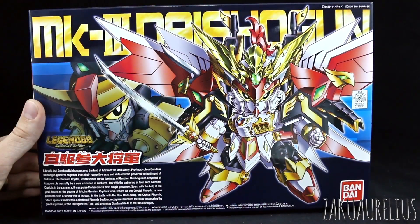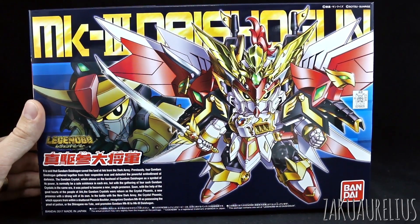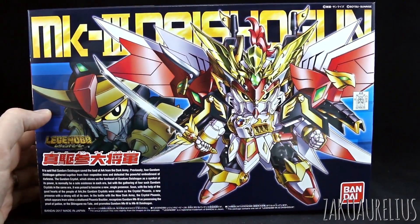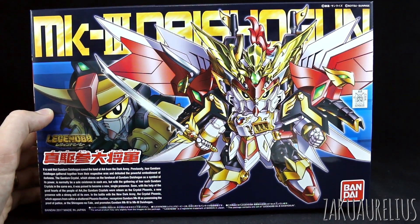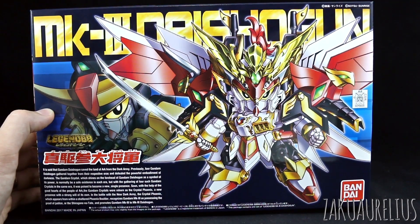So here we have the latest SD kit and it's one of these Legend BB kits which are not really to my personal taste, but some of them actually are alright. From just the two that I've built, that Knight Superior Dragon one that I reviewed was pretty cool - that gold and red one. I actually like that one quite a bit. This one looks quite interesting, it's very colorful. I'm not sure where the Mark III is coming in there. I don't know if it's related to the Mark III Gundam. It doesn't really look like any sort of SD version of the Mark III. It looks quite unique.